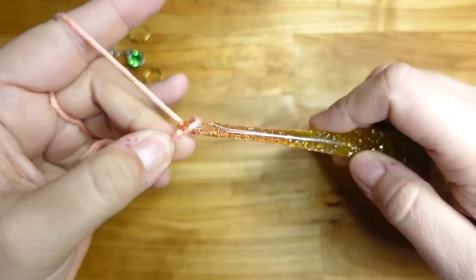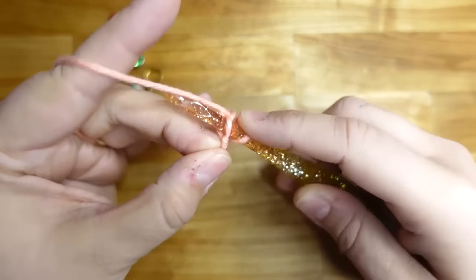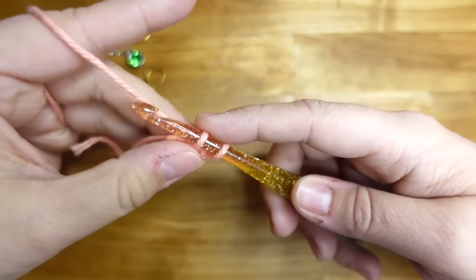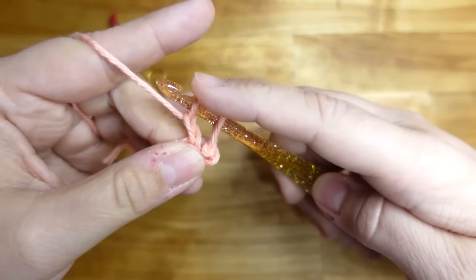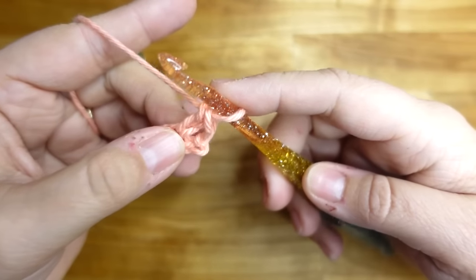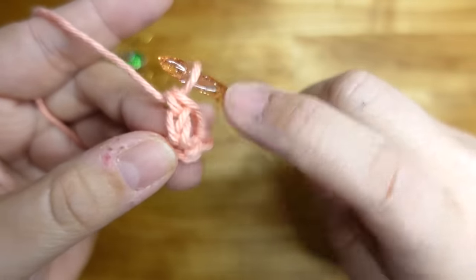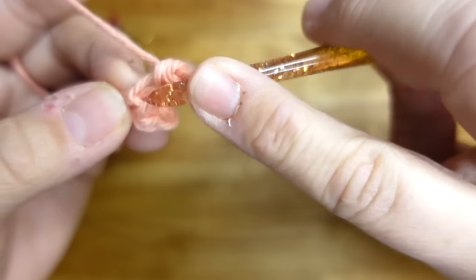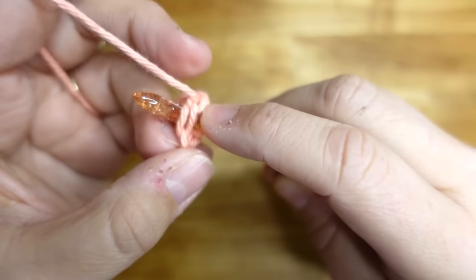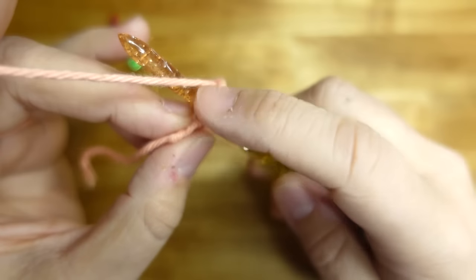To do the foundation single crochet, chain three — one, two, three — then go into the first chain where the knot is, pull up a loop, and you should have two loops on your hook. To create the foundation single crochet, start the stitch with a chain one — that's your chain row — then finish it by making a single crochet stitch, pulling through both loops.